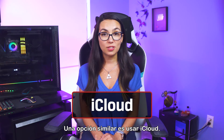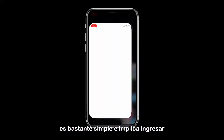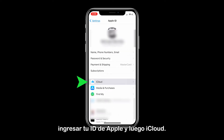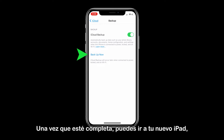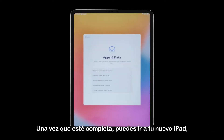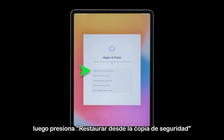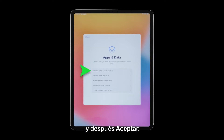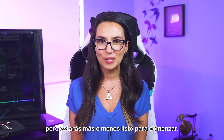A similar option is using iCloud. This completely wireless method is pretty simple and involves going into the settings of your old device, tapping your Apple ID, then iCloud. Here, you'll see iCloud Backup and you can tap Backup Now. Once that is complete, you can go on your new iPad, follow the instructions for initial setup, then tap Restore from Backup and tap Agree. You'll have a bit more options to choose from as you finish setting up, but you will be mostly good to go.